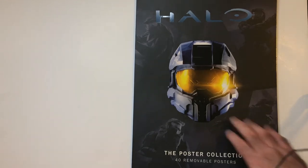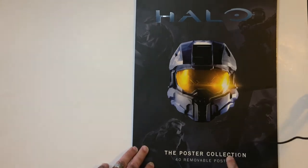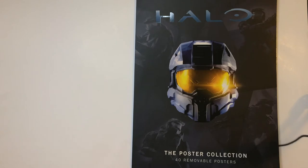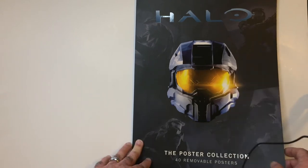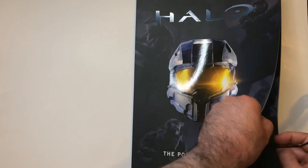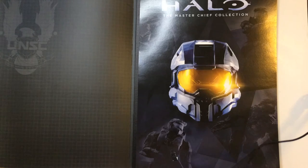Hey, welcome back to the bar. Today I want to go over this Halo poster book I got at Ollie's a little while back for like $2.99, so you may be able to find them still. It's a puzzle collection of movable posters for Halo. I'm not a big Halo fan as far as the game goes, but I do like the Master Chief character and I do like the art on the hero side. Not a big fan of the enemy side — I always found them a little bit silly — but for three bucks it's pretty cool.